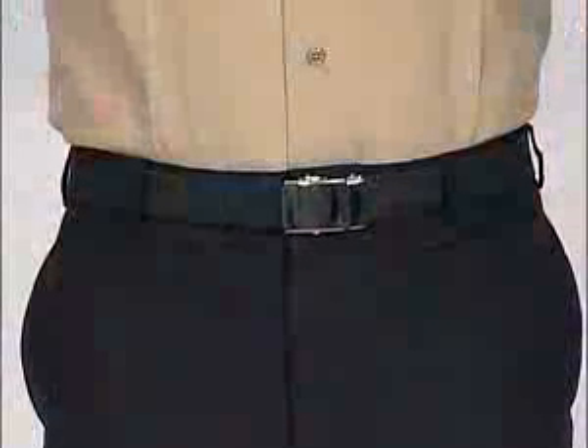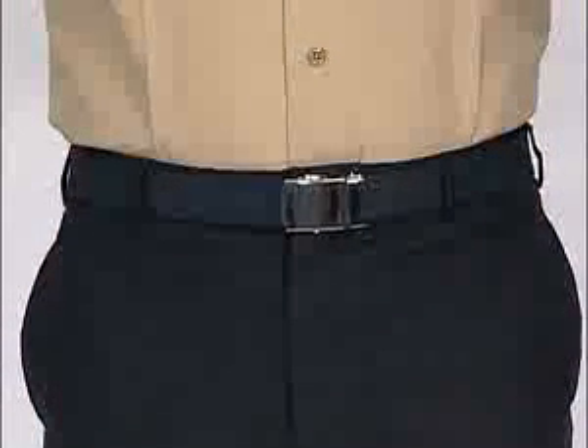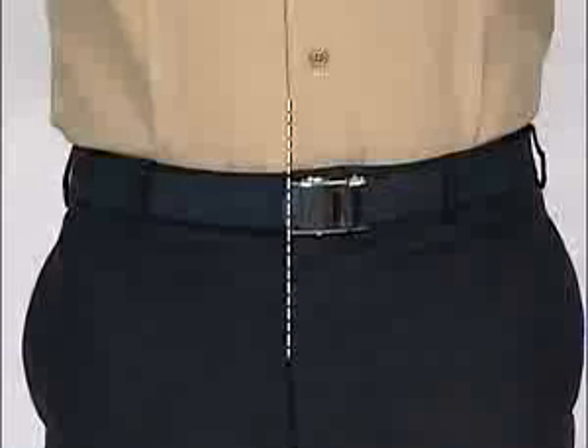The trousers should be tailored to include a two-inch hem to provide sufficient material for future adjustment. The black cotton web belt worn by males has a silver buckle. Belts should be worn so that the silver belt clip end touches the left side of the buckle. Align the right side of the buckle with the opening of the shirt and opening of the fly, forming a straight gig line.